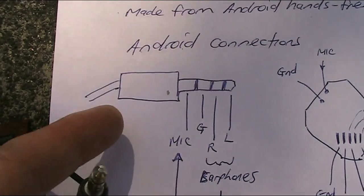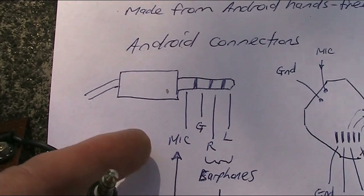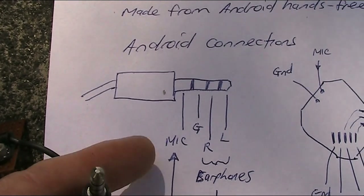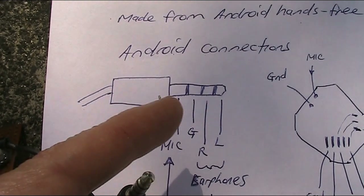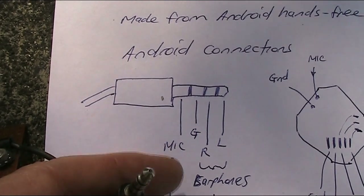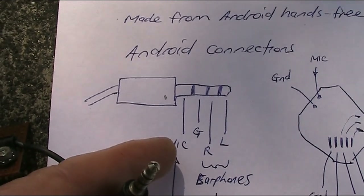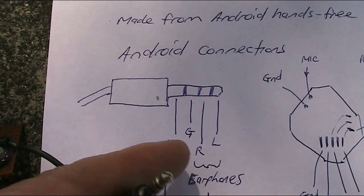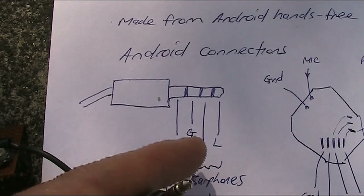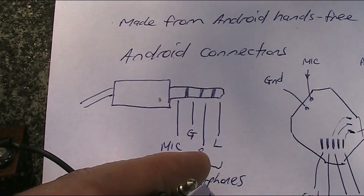The connections for this do vary a little bit between phones. But in my case, the far left was the microphone — not the ground, the microphone. That might be a bit counter-intuitive. Then the ground, then the right and left channels. The right and left channels are for the audio coming out. It's okay just to use one of those.